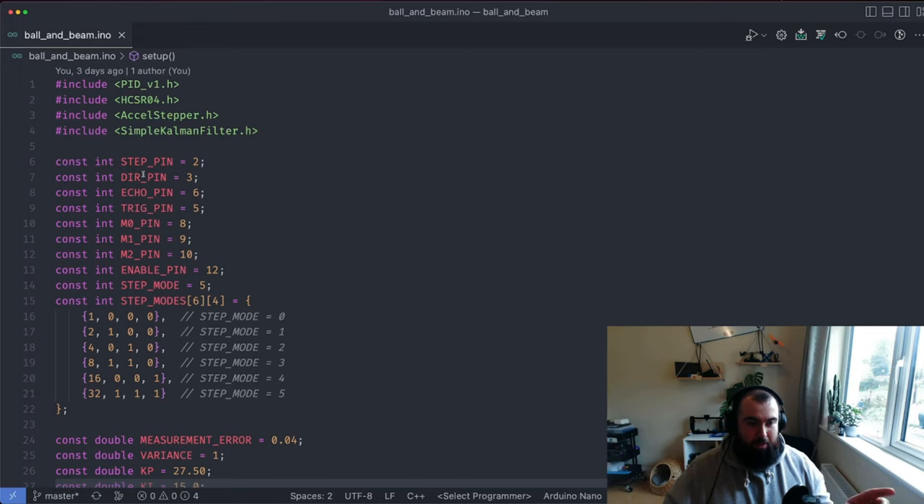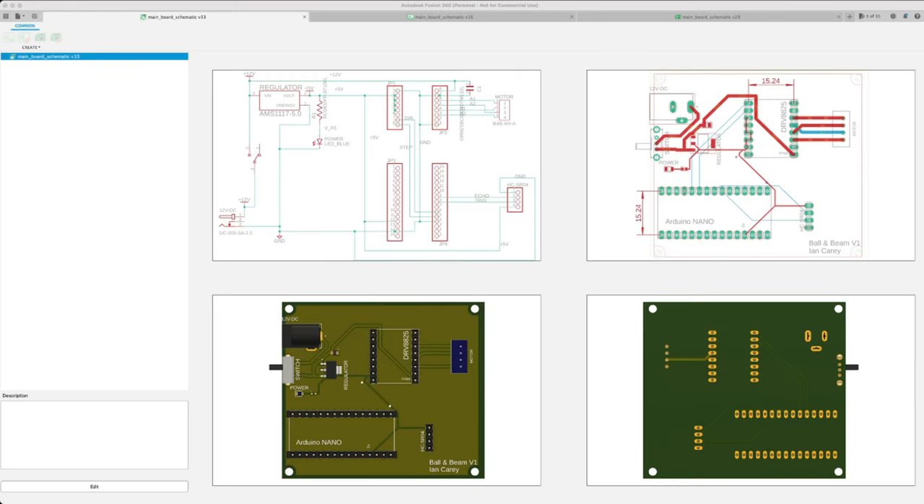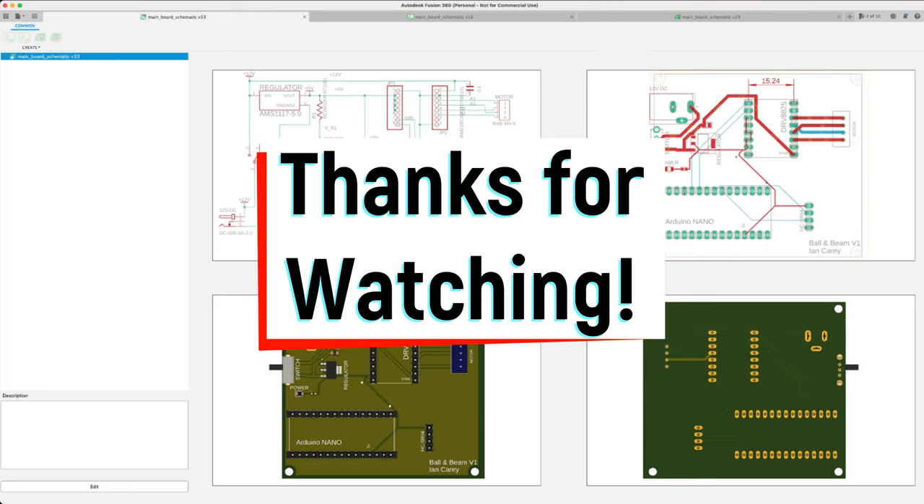We're done looking at the code. The next thing I want to do is show you a little bit of my PCB design software and talk about the process. However, just after recording that last segment I realized this video has gotten way too long, so I'm going to cut it here. The PCB design section — talking through the schematic, the software, the whole process, and the provider I'm using to manufacture the PCBs — is going to have to wait until the next video. Make sure to subscribe so you don't miss it. Hopefully by then I'll have the PCBs manufactured and in my hands. See you in the next one, bye!